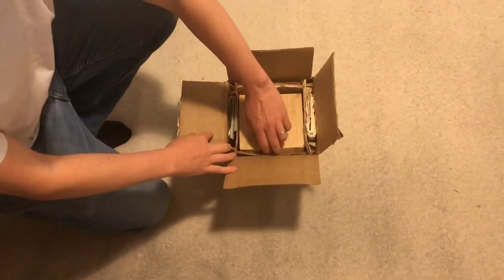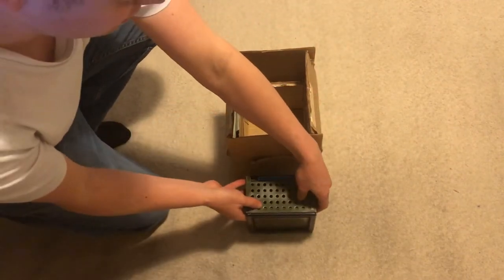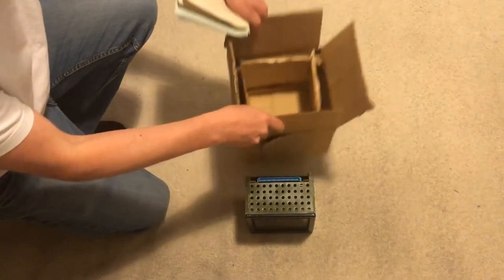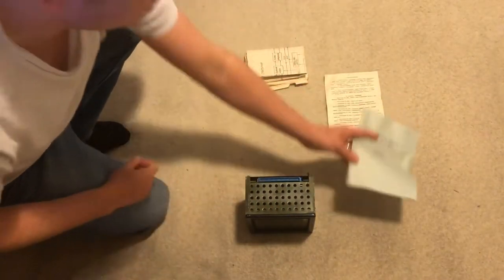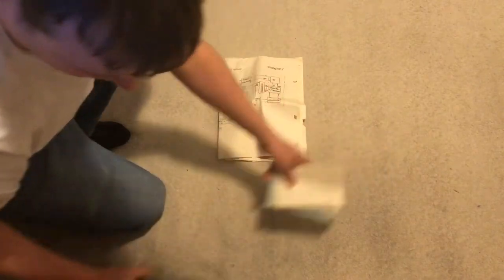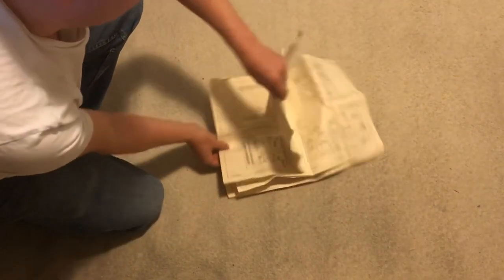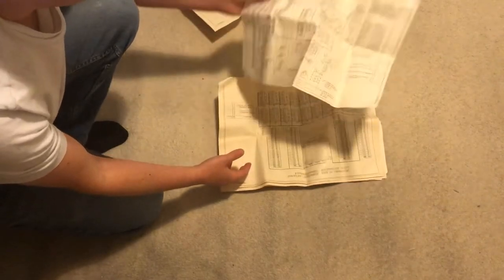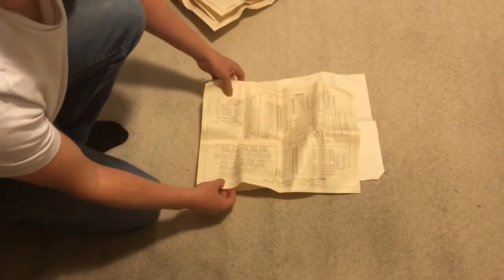If you actually buy one of these displays, it's worth showing what it looks like in the box. They come surprisingly well packaged. You get two user manuals - one in Russian, which I've been trying to translate, and another in Ukrainian. What interests me most are these really nice-looking schematics, which are surprisingly useful. I don't speak a word of Russian but they've been really handy for figuring this thing out. They look a bit different to schematics I'm used to - I'm not sure if that's because they're old or because they're Soviet.